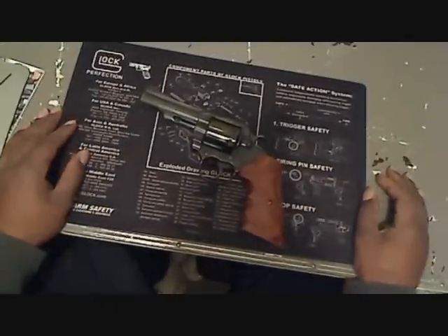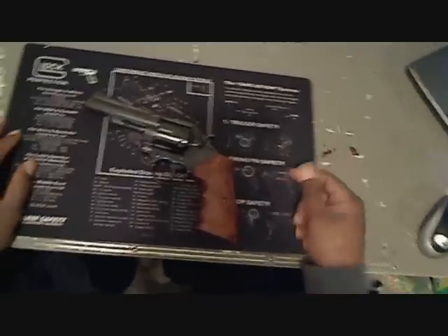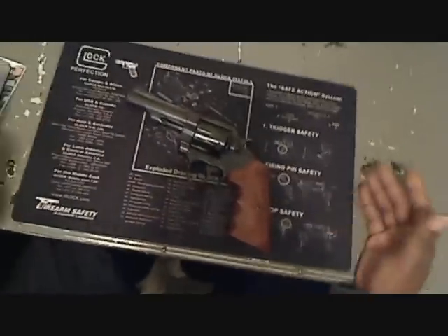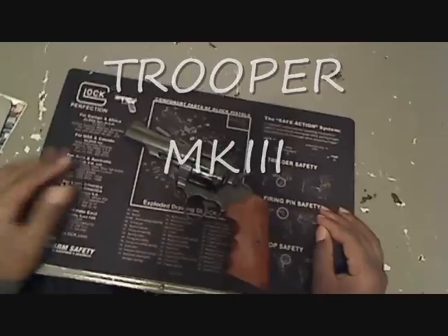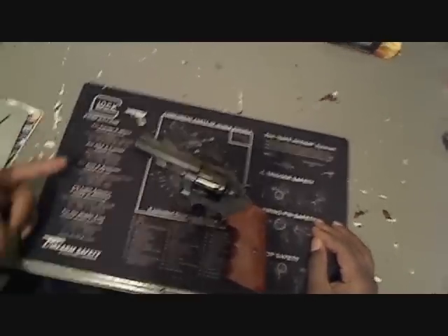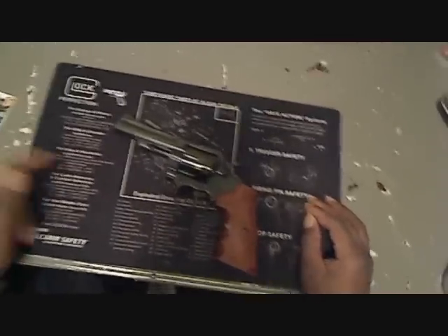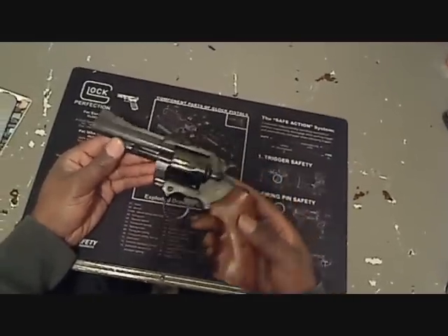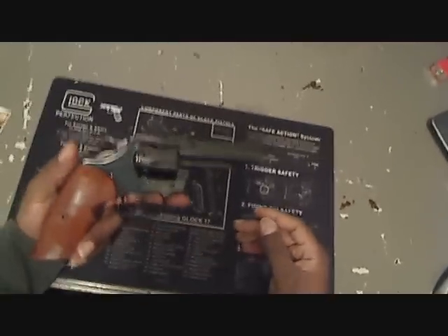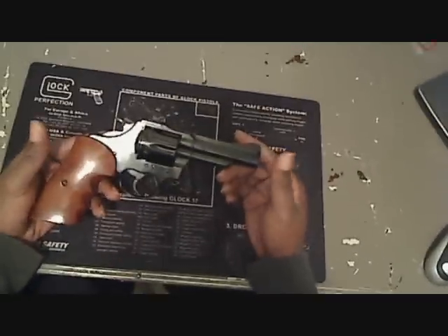What's up YouTube. I just want to show you something I've had for a while — figured I might as well do a little something on it. This is a Colt Trooper Mark III 357 Magnum. The Colts are a mid-sized frame gun — this is a solid, nice gun.